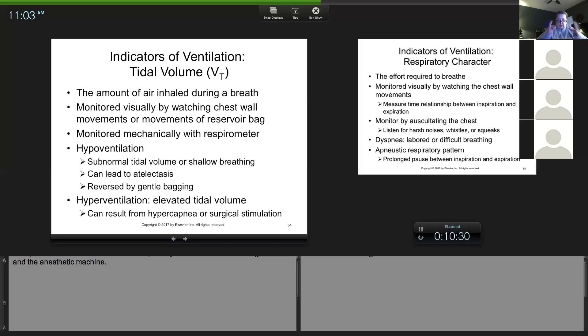Turning down the isoflurane can help with roller coaster breathing. A criticalist I worked with never wanted the isoflurane above two percent — he said if he had to run more than two percent, he needed to give more pain medication like hydromorphone, morphine, fentanyl, or butorphanol. Ideally, two percent or lower should be able to maintain them. I've had patients up at three or even three and a half percent, but I try to ask my doctor: can I give something for pain? They may get a morphine pre-med that doesn't last into surgery, so sometimes we have to top them off.